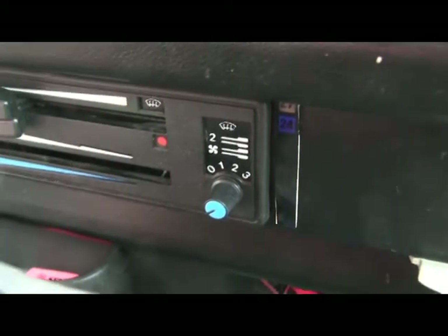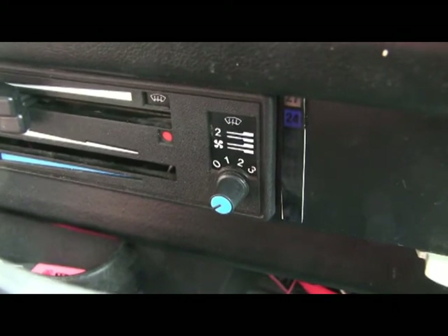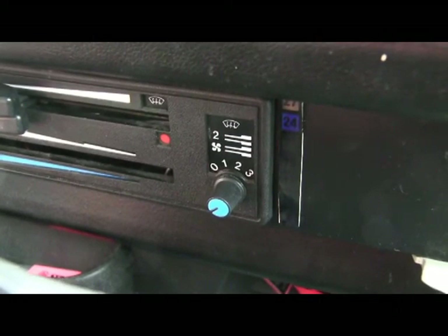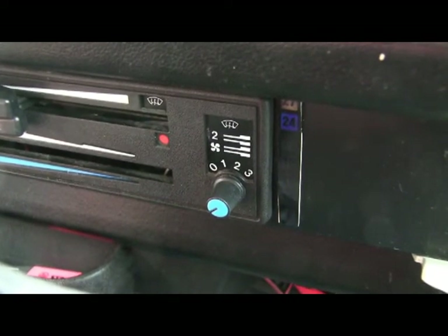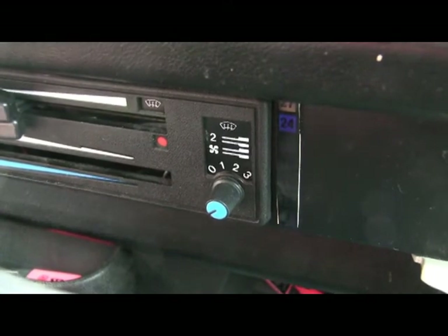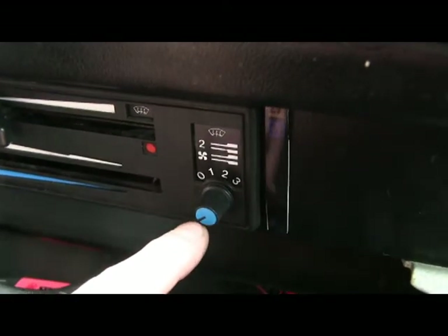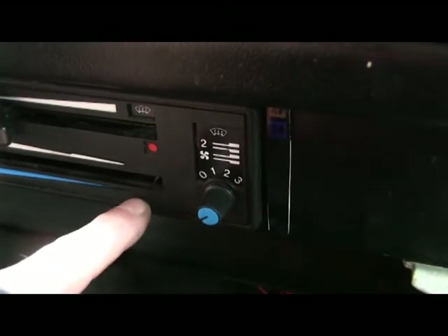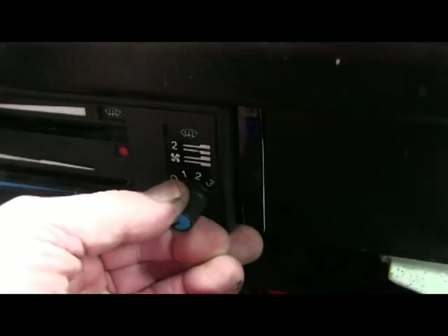I did quite a write-up on the 8090 forum, which is for the T3, T25, or Vanagon based in the UK. It's in the electrical section about doing a fan upgrade, and I went into quite some depth in terms of how to put this controller through. Because you've got four layers and the control knob itself — if I just pull the knob off...